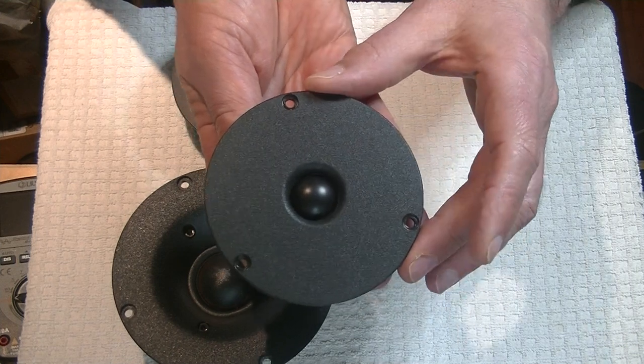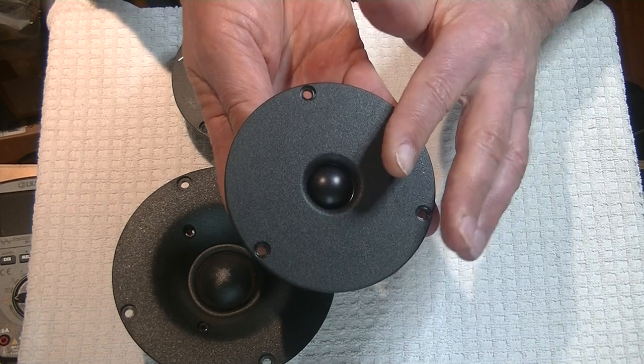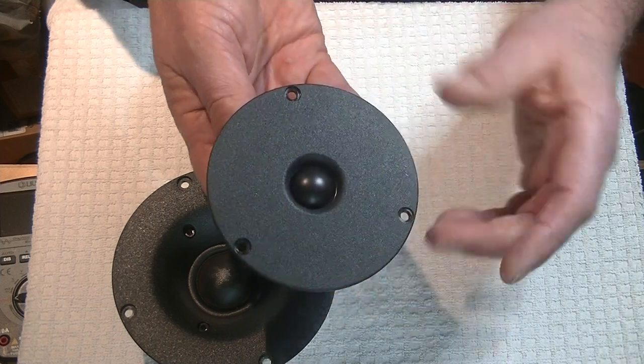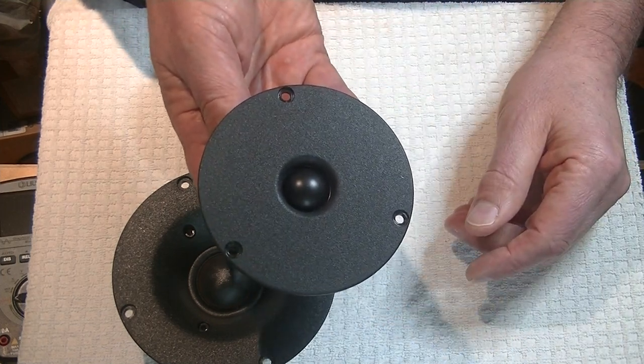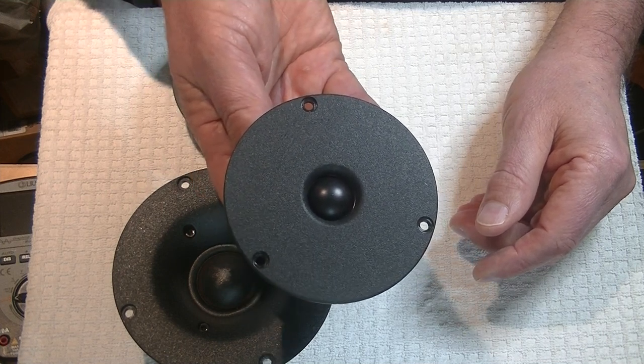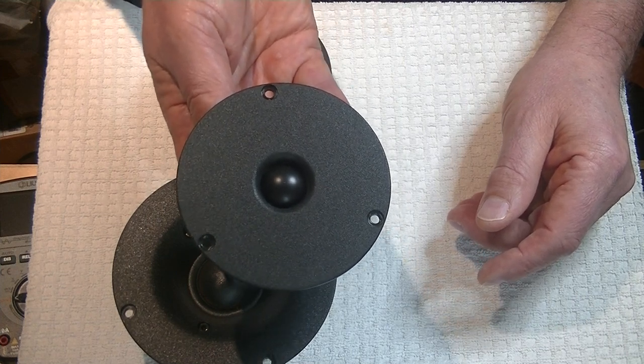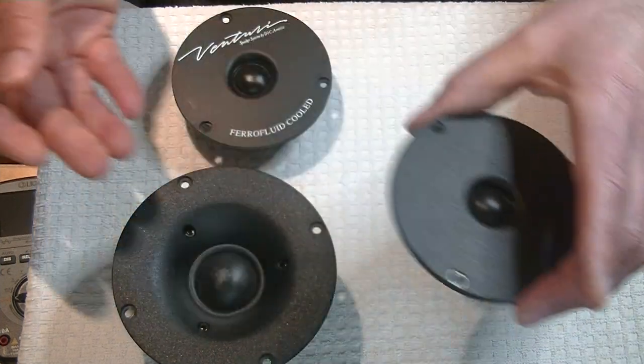Don't touch your domes — they don't like it. And don't vacuum them off. I have a lovely wife and partner, but she insists that my speaker cones are supposed to be clean, so she vacuums them. I should start buying spare ones now.